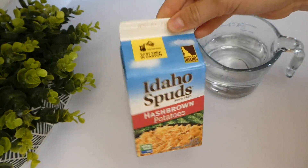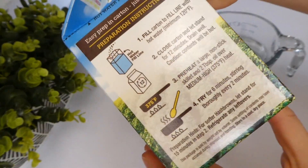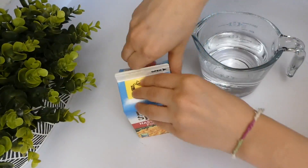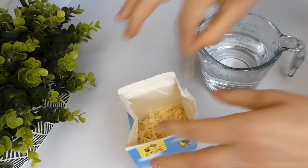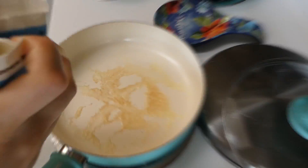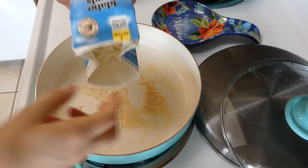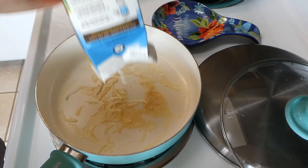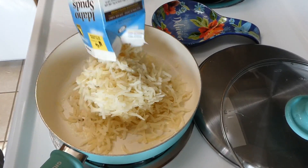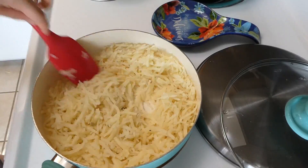My family enjoys breakfast for dinner occasionally, so on this night we had breakfast. I used this box of Idaho Spuds — dried shredded potatoes that are amazing, and I got them at Costco. You just add two cups of boiling hot water, wait 13 minutes, then put them on a skillet with some butter and cook them up.